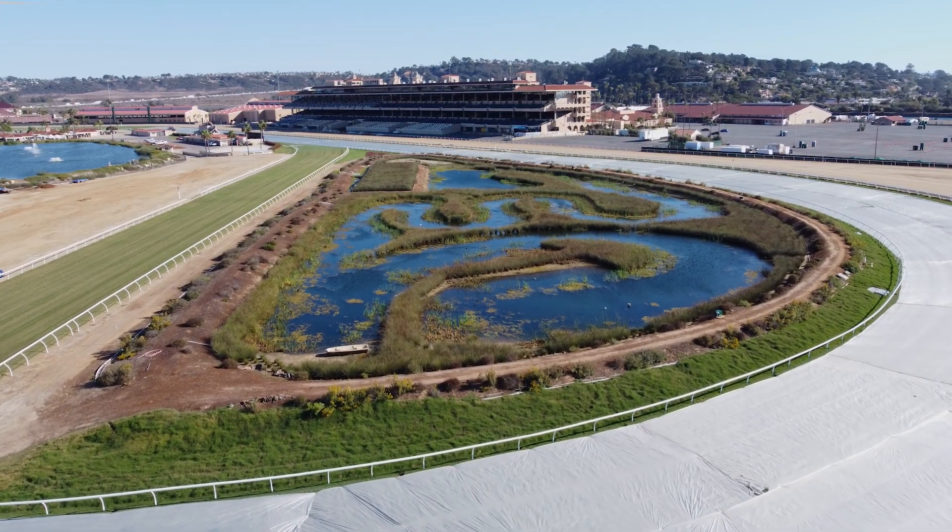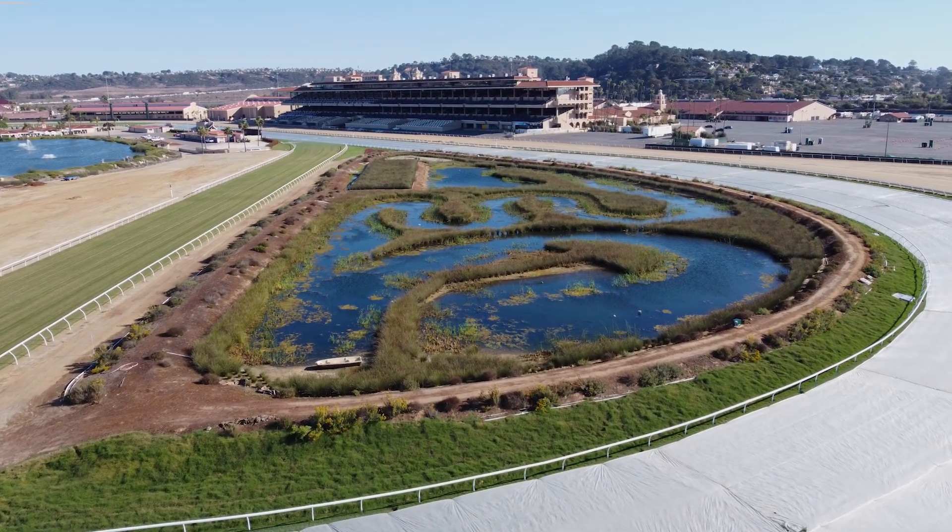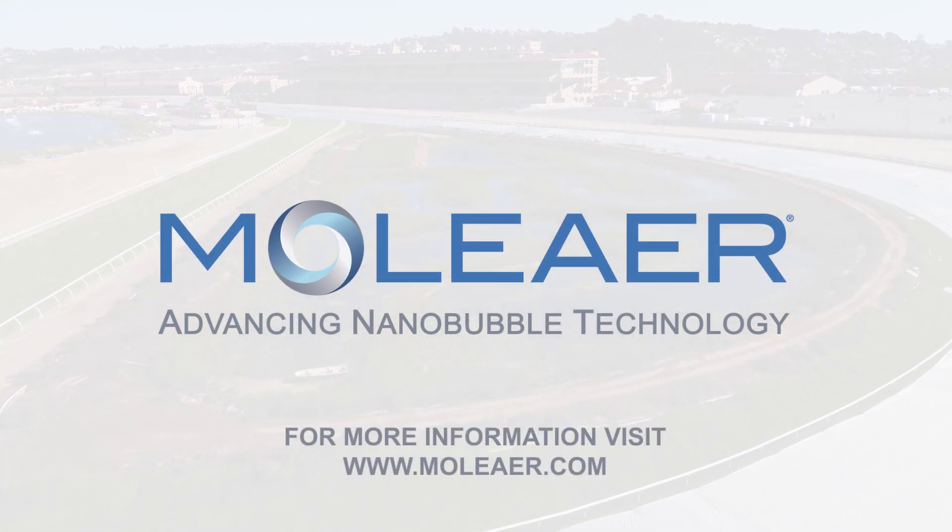For more information and to register your Kingfisher, visit Moliere's website. Moliere — advancing nanobubble technology.